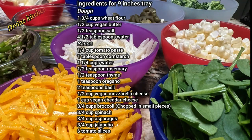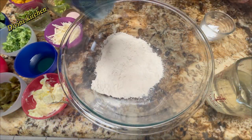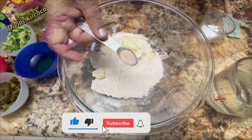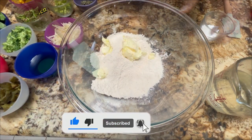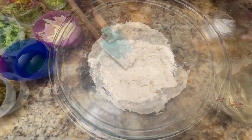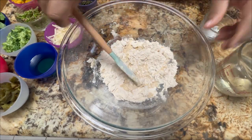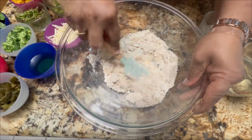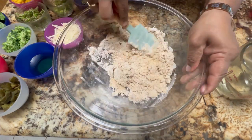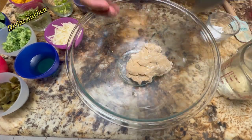First of all, we are going to prepare the dough. Here we are taking wheat flour, add the butter and salt, mix very well. Afterward, add the water and make a nice dough.